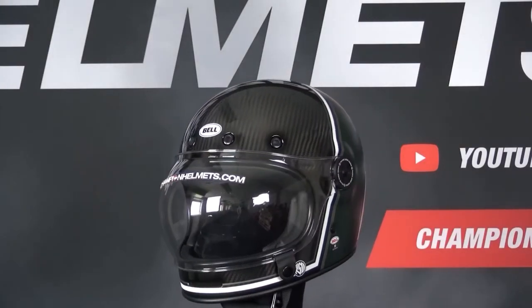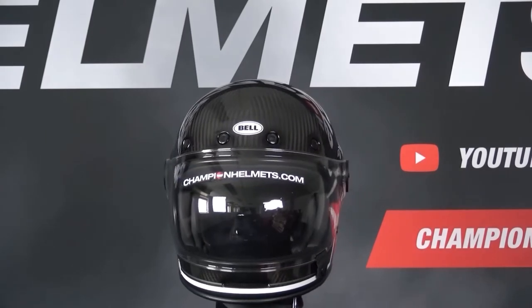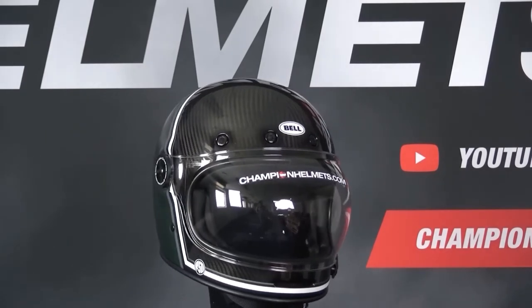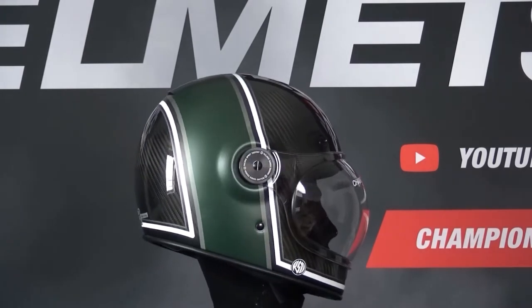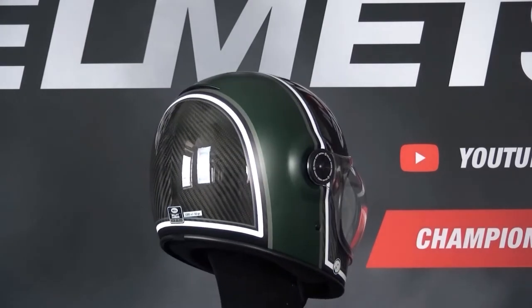The Bell Bullet is Bell's main retro helmet, bringing classic 70s styling to the modern world. The helmet comes with a retro design with a smooth outer shell and a large visor aperture for a good field of view, while also being built to today's safety standards.